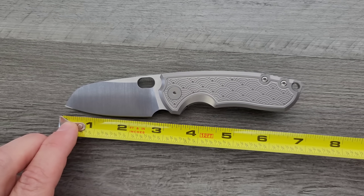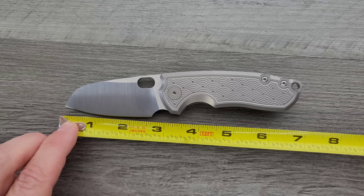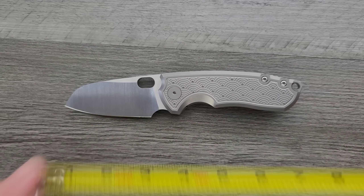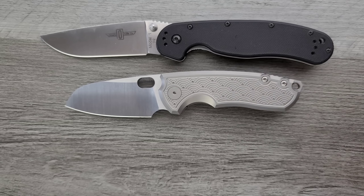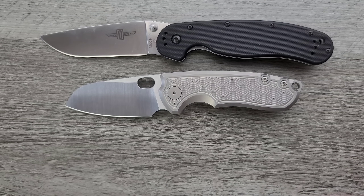Blade length is coming in at about 2.65 inches. Let's go ahead and do some size comparisons up against the Ontario Rat Model 1 and its little brother, the Ontario Rat Model 2.